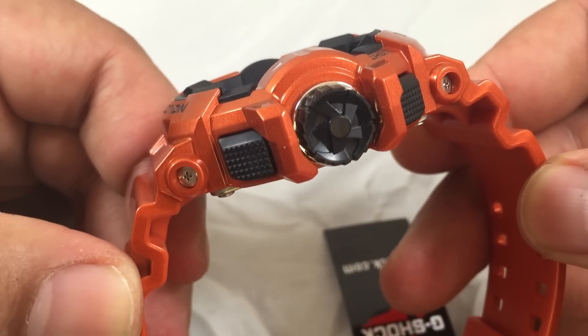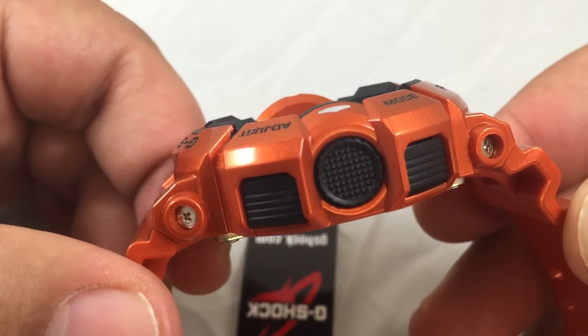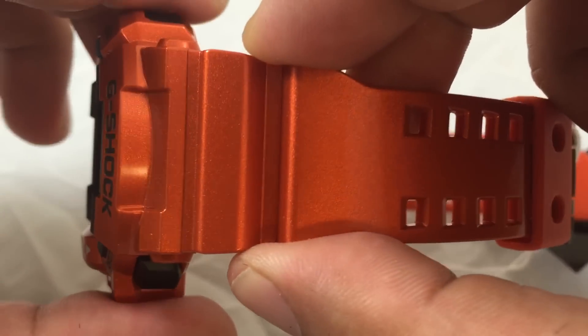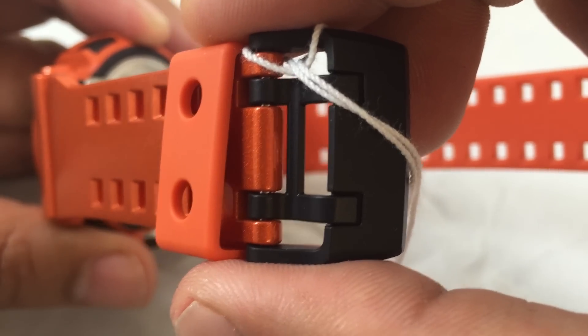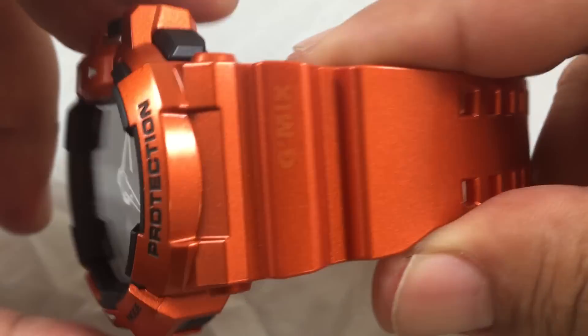The watch has black plastic buttons on each side, a metallic orange resin band, a black buckle with two clasps, and the G-Mix logo on the band.